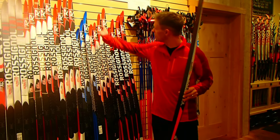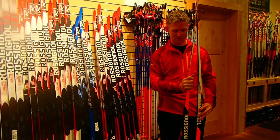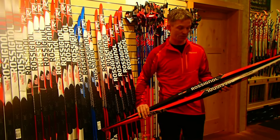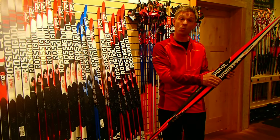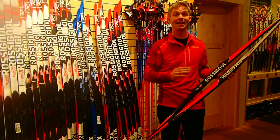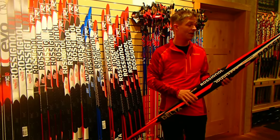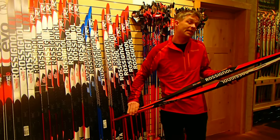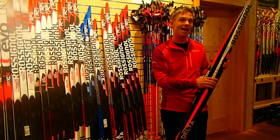The second part of what makes Rossignol skate skis great is the camber, or the springiness when you hold the skis together. This spring is what helps propel you down the trail and helps propel you up the hill. Every Rossignol skate ski has a great camber, and if you have an old ski where you can squeeze them together very easily base to base, it's not going to be a fast ski.